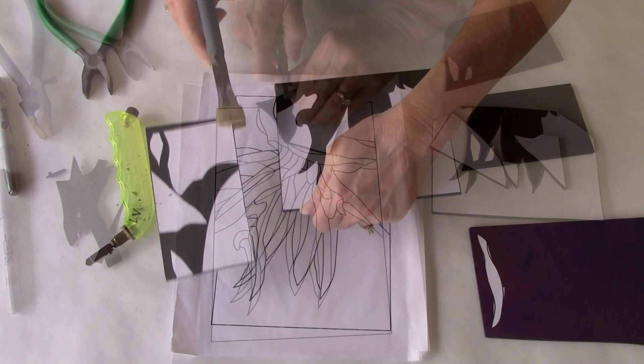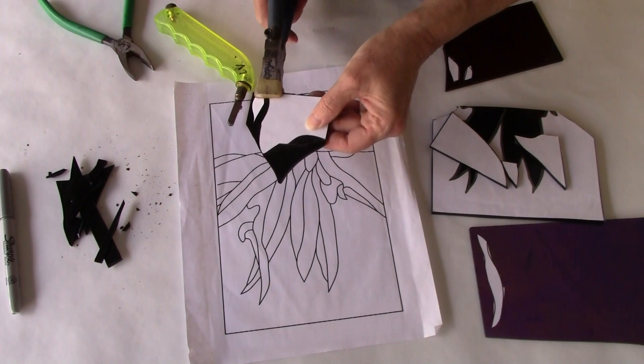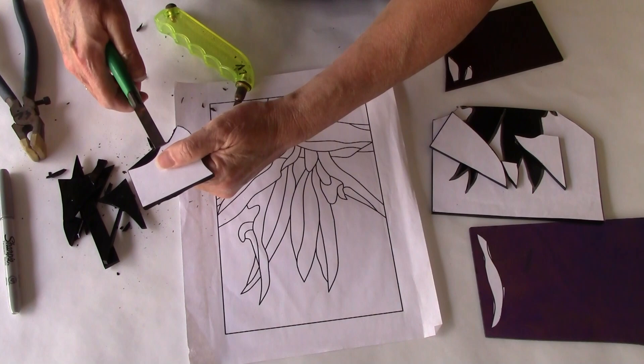I use my running pliers to divide the larger pieces of glass. These curves are rather shallow, so I'm going to cut these out by hand. I start by running my cutter along the paper and then I add some concentric circles to relieve pressure in order to make that glass break out more easily.